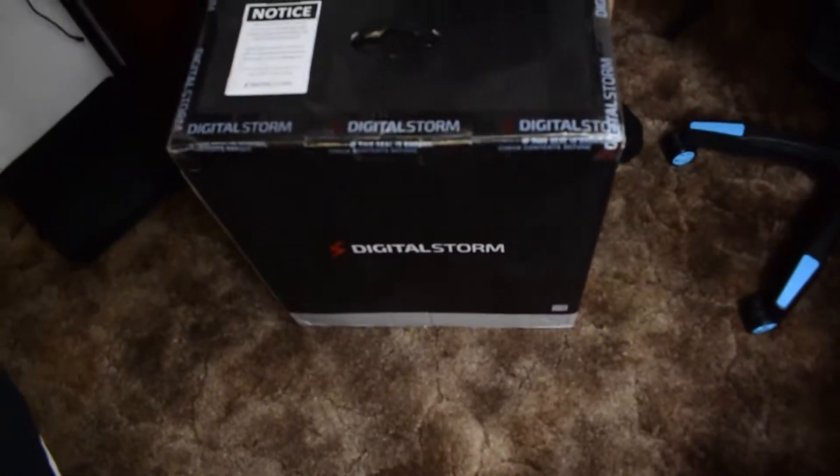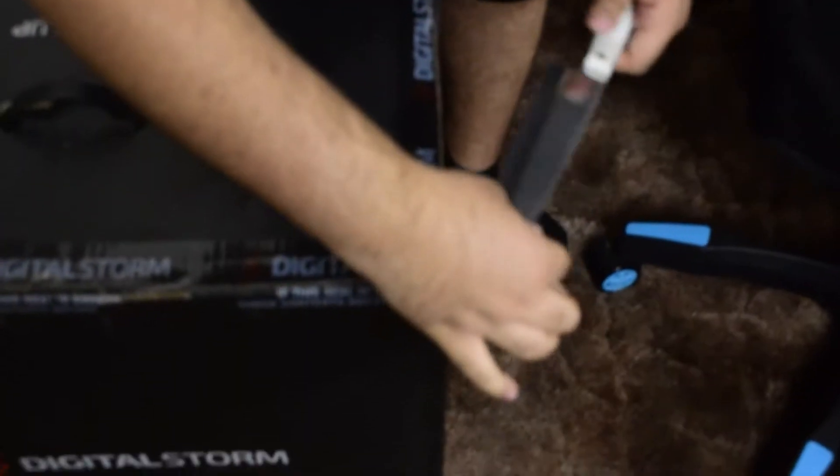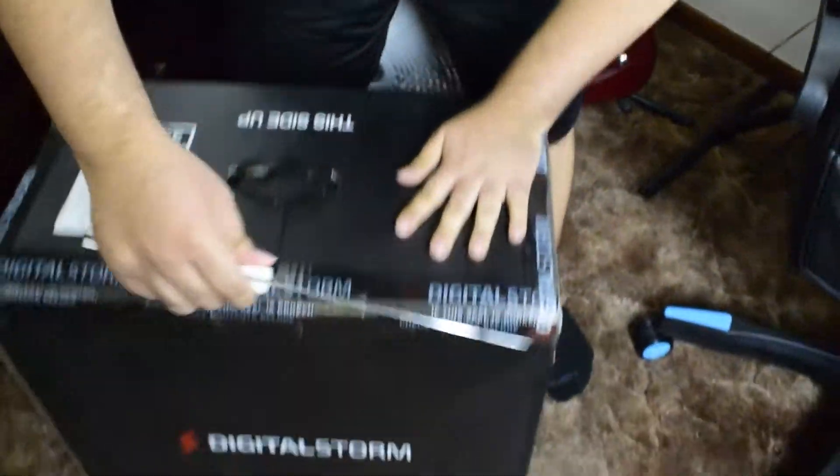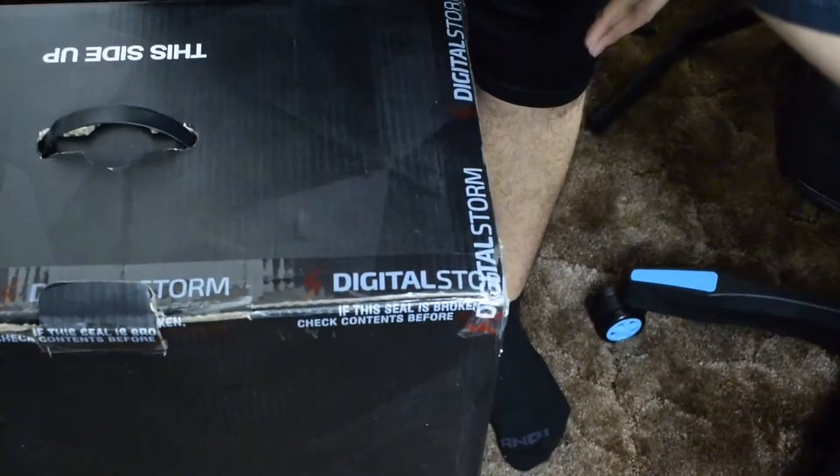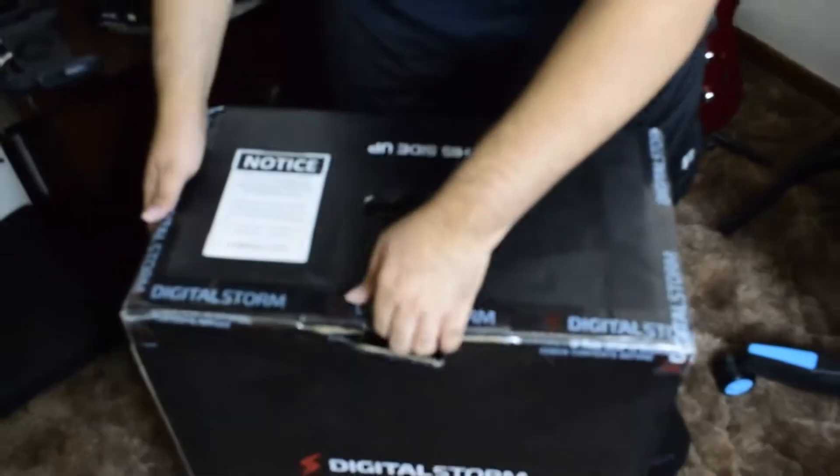All right, so here we have the box with my new computer and I have a knife. So let's cut into this, I'm excited. It's a simple cut. Can you cut it? I'm trying. Get a big old orange in the way. Sorry. Here we go. This side up.